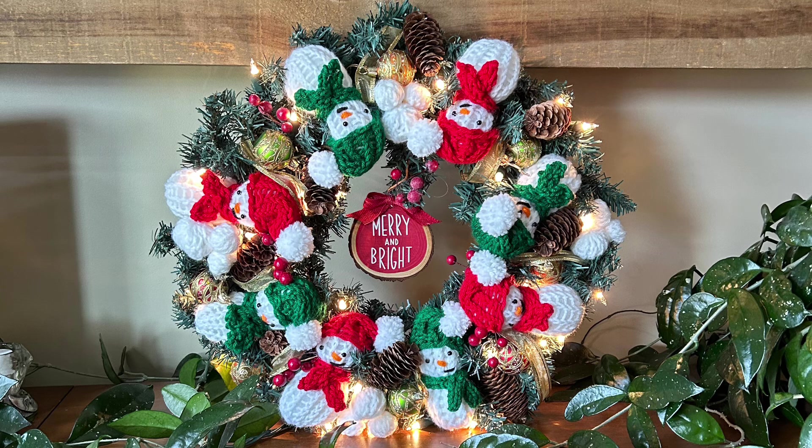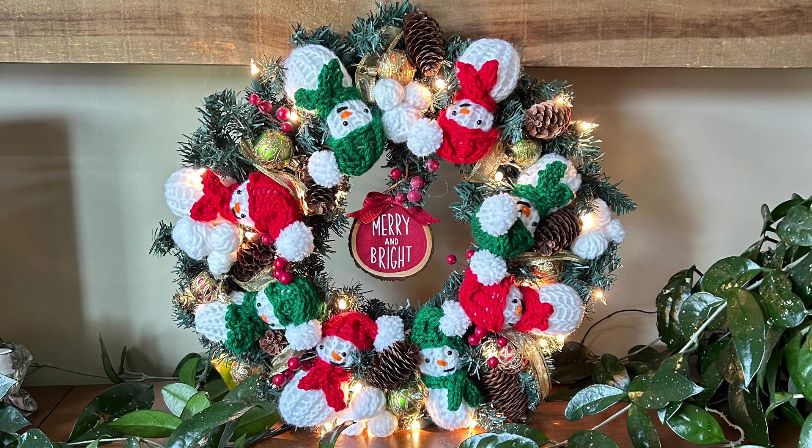We're going to use our 12-peg loom, and we're going to use Bernat. I used Bernat Premium yarn in white, red, and green, but I would suggest you use something that's maybe a little bit coarser, maybe like a Craftsmart yarn. Bernat Premium is a 4-weight yarn, but if you find another 4-weight yarn that's a little bit coarser, I think you'll see less of the fiber fill through the project, or double-strand your yarn.